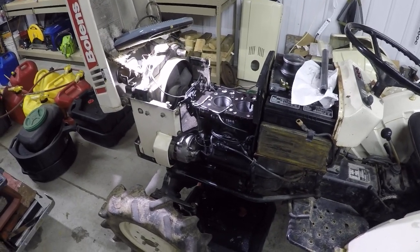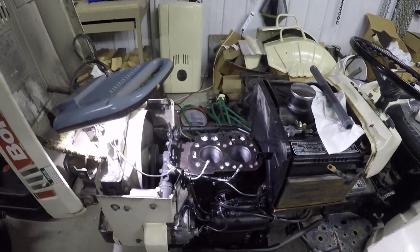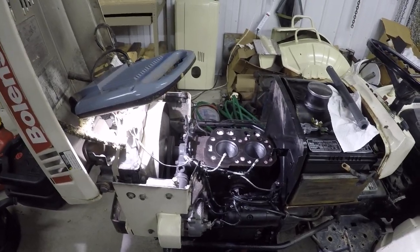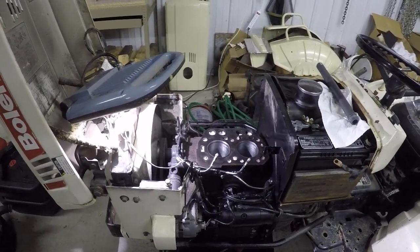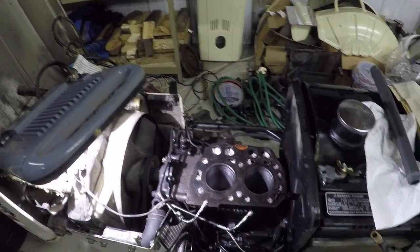Went and picked it up, brought it home, tried to start it — definitely was getting fuel, smoking a lot, but it turned over very easy, which is a sign of low compression. Did a compression check and the front cylinder was about 250 and the rear was about 100.